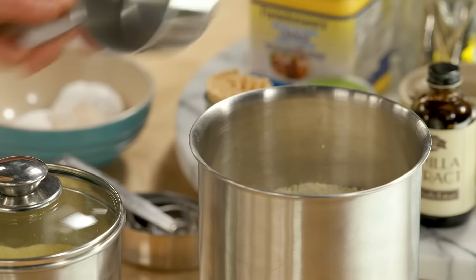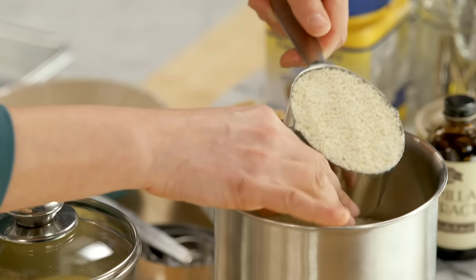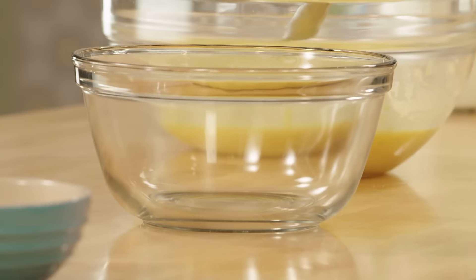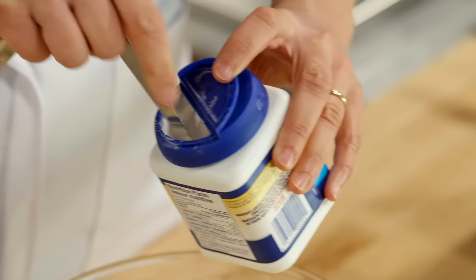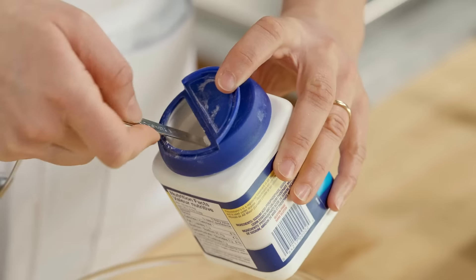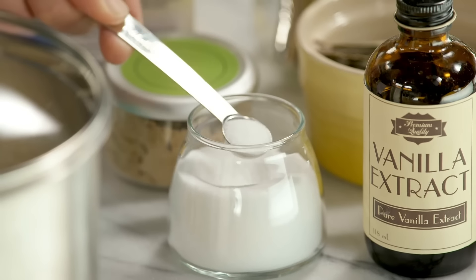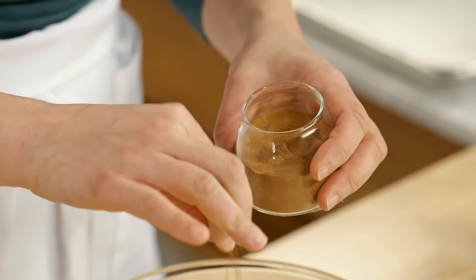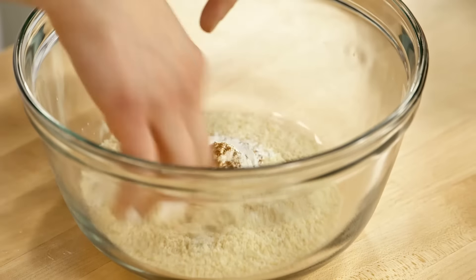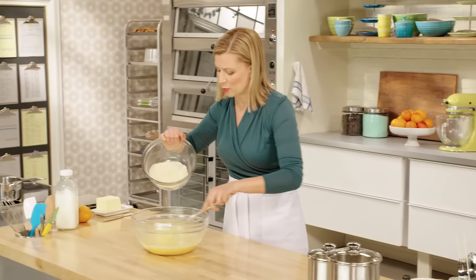Now it's time for additional dry ingredients. Ground almonds is something you see in a lot of gluten-free baking because they plump up, lending structure to your cake. I'll add a cup to my bowl, along with two teaspoons of baking powder, just a touch of salt, and a pinch of cinnamon. I combine these to incorporate the baking powder evenly, and it all gets added at once to the wet mixture.